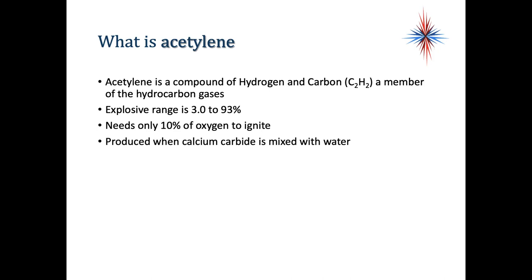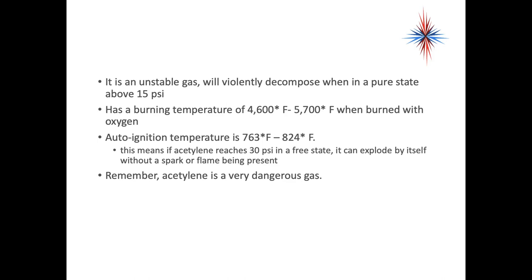Acetylene is the other gas in the oxyacetylene setup. Acetylene is a compound of hydrogen and carbon — C2H2 — and is a member of the hydrocarbon gases. The explosive range is 3 to 93%, and it only needs 10% oxygen to ignite. It's produced when calcium carbide is mixed with water. Acetylene is considered an unstable gas — it will violently decompose when in a pure state above 15 psi. It has a burning temperature of 4,600 to 5,700 degrees Fahrenheit when burned with oxygen, and will self-ignite at 763 to 824 degrees. If acetylene reaches 30 psi in a free state, it can explode by itself without a spark or flame being present. Remember, acetylene is an extremely dangerous gas.